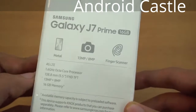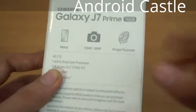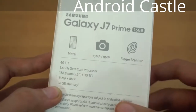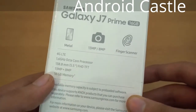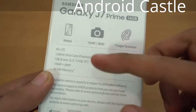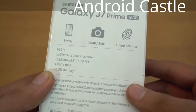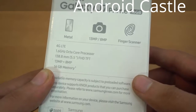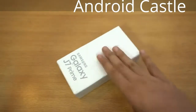We've got the 13 megapixel rear camera and 8 megapixel front camera, which is kind of a new thing here with Samsung phones. There's also a fingerprint scanner, which is great because we don't get that on the Galaxy J7 2016. Of course, 4G LTE, Exynos 7870 octa-core chipset, and a 5.5 inch Full HD TFT display — so it's not AMOLED.